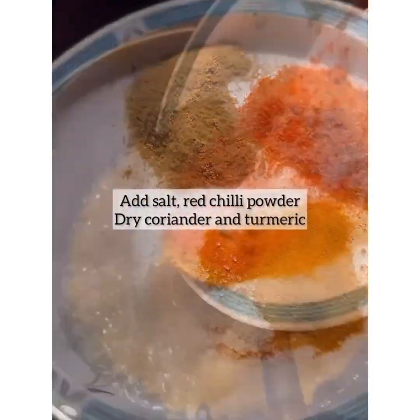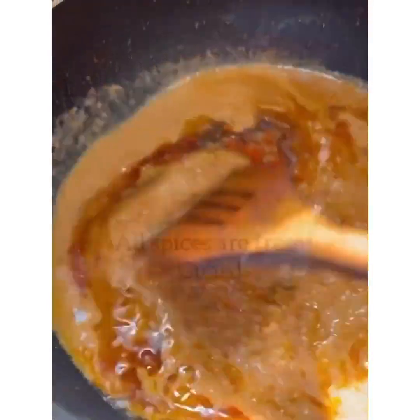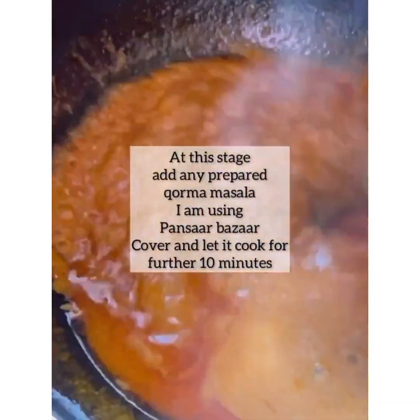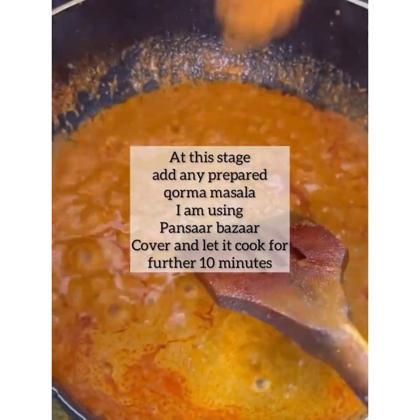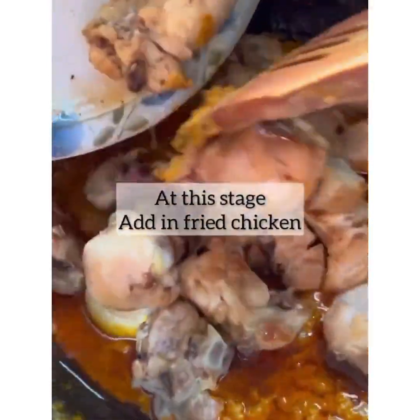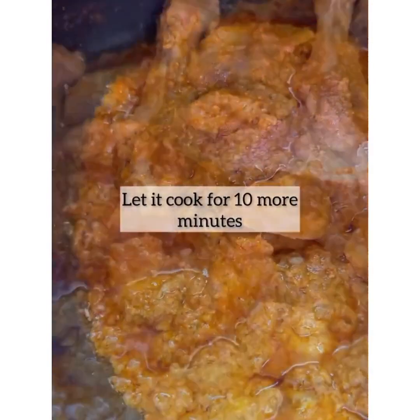Then I fried it in the same way. I prepared the spices and added the paste, then cooked it for 10 to 15 minutes. I put all the chicken in and mixed it well with a little water.